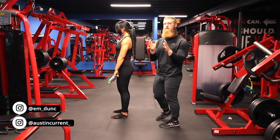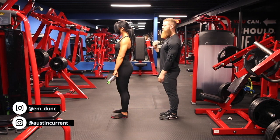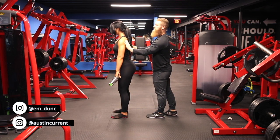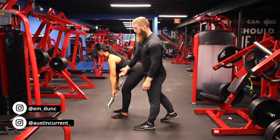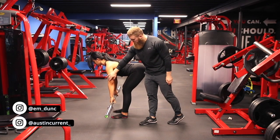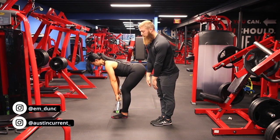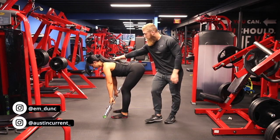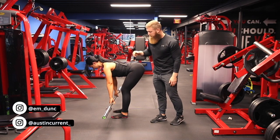Pick a focus point and keep your eyes locked on that for balance and that neutral gaze. Once the chin and head are in a good position with a nice neutral spine, Emily is going to think about stabilizing her upper back as she starts to go down, allowing the bar to naturally hang and travel. It's very common to want to press the bar into your legs, but we're just going to allow it to naturally hang, staying nice and contracted and stable in the upper back.